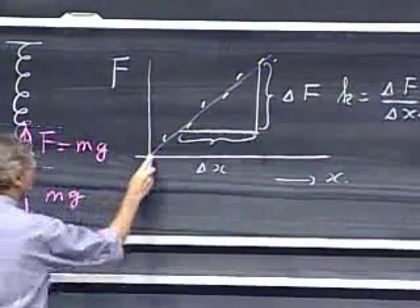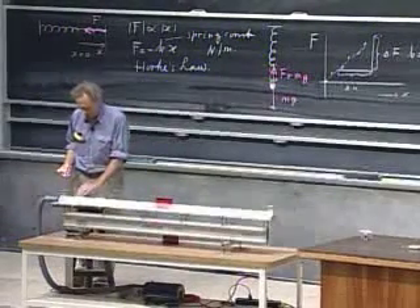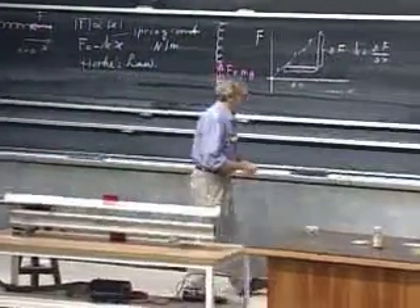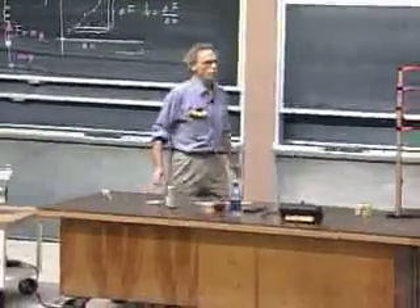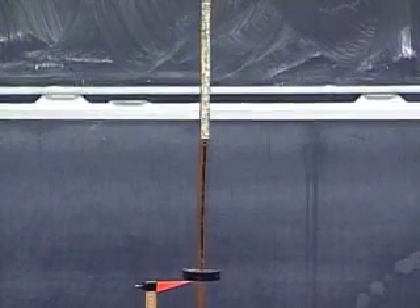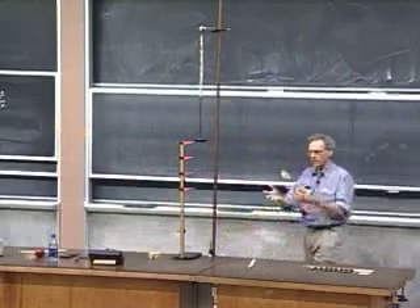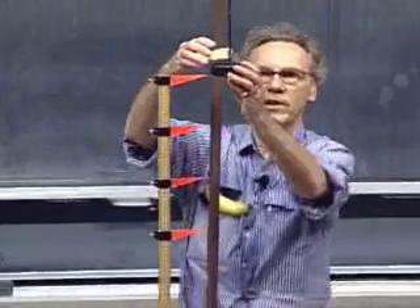You don't have to start necessarily where the spring is relaxed — you could already start when the spring is under tension, that is not a problem. You'll be surprised how many springs behave very nicely according to Hooke's Law. I have one here — not a very expensive spring. The marks here are 13 centimeters apart, and every time I put one kilogram on, you will see that it goes down by roughly 13 centimeters.